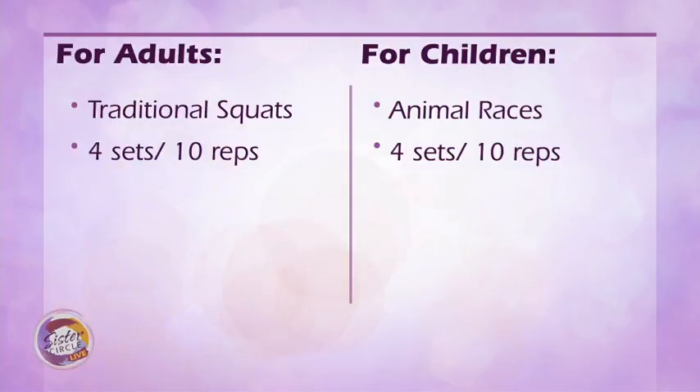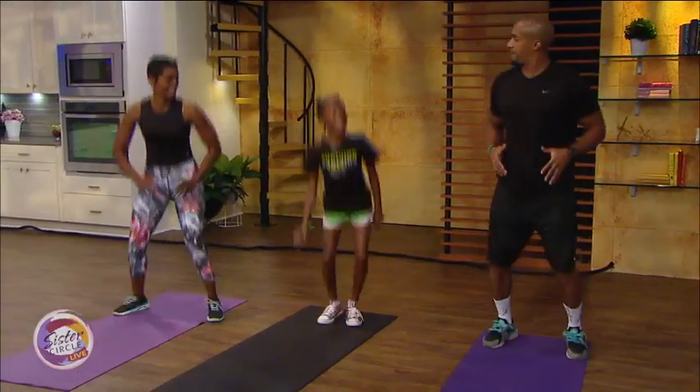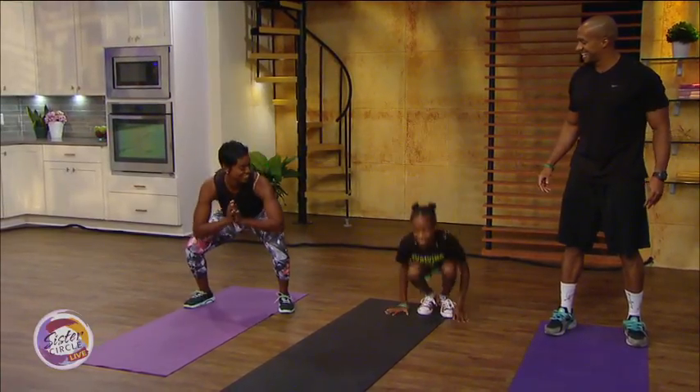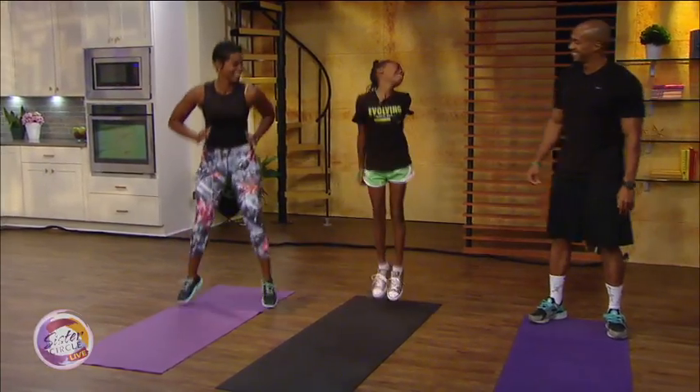Nia, can you demonstrate leap like a frog? So you can go all the way down to the ground, come up off your feet — there you go, keep going, Nia! Good job, awesome. Now Nia, how long have you been working out with Daddy since you can remember?